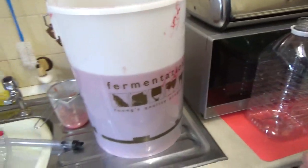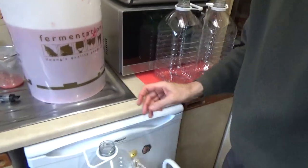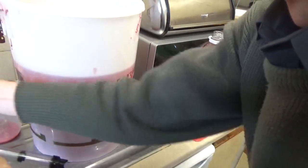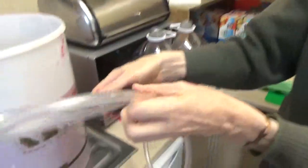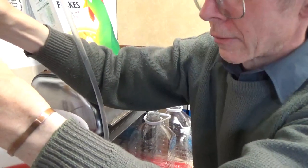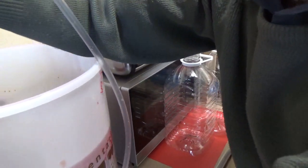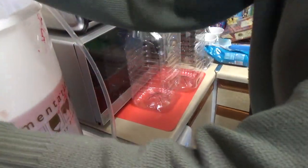We've got to be really careful when we set the siphon up that we don't disturb what is resting at the bottom. There's a clip on the siphon. We've sterilized the siphon — pumped some sterilizing compound through it, and then pumped some water through it to wash it all away. I've got to be really careful not to touch the bottom, because all the sediment will start to fly around.